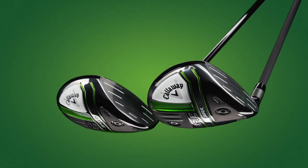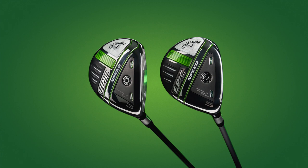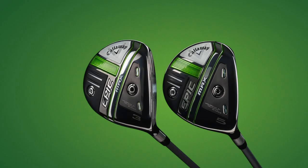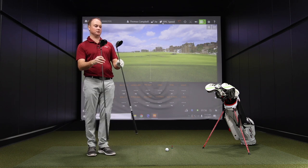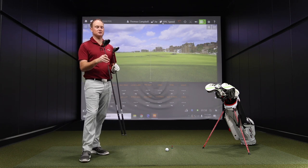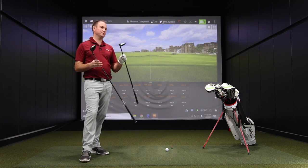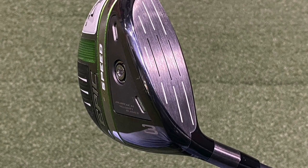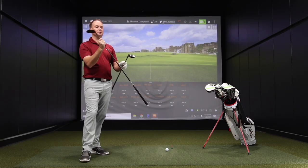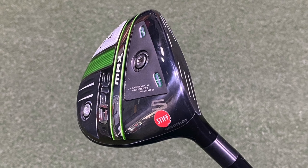Thomas will hit a few shots with each, look at some data, and give feedback on how they look and feel. We have the Epic Speed 3-wood and the Epic Max 5-wood, so it won't really be a direct comparison between the two models. The Epic Speed has fixed weight and is not really adjustable - no adjustable hosel or anything like that. The Epic Max, you can adjust the weight back and forth, the center of gravity essentially.